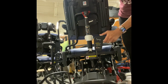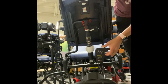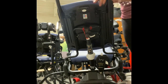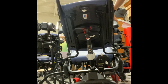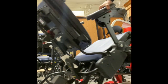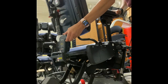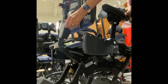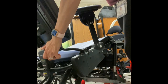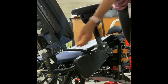The tilt mechanism is operated by both of these, which brings the entire chair back — meaning the whole back and bottom come together into an angle against gravity. Instead of sitting upright, you can actually have somebody tipping forward and then bring them back. Again, back and seat travel together throughout the entire tilt.